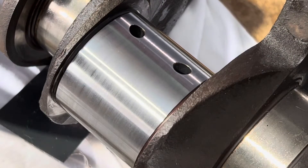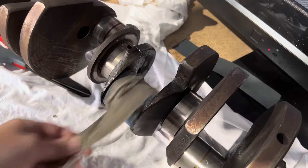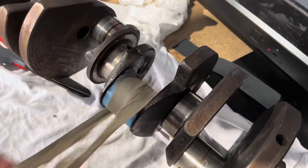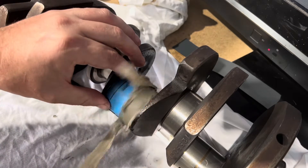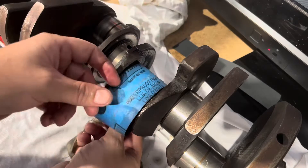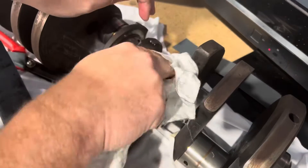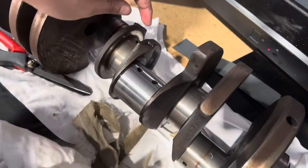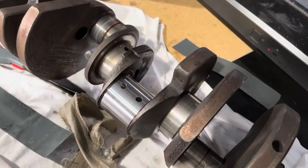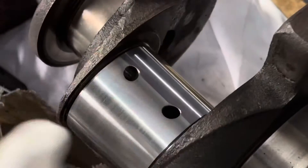So I'll move it up to the 1500 grit and give that a crack. Alright, that's a good couple of minutes with the 1500. Take that off and check it out. Okay, that's looking really good. It looks super smooth now, barely any marks left in it. So what I might do is move on to the polish.